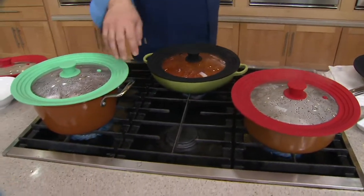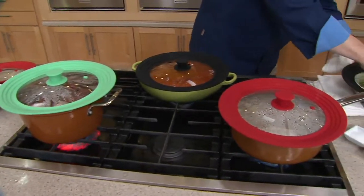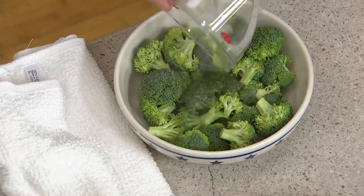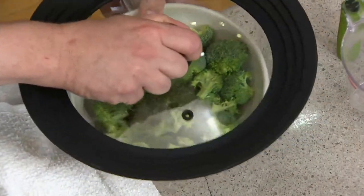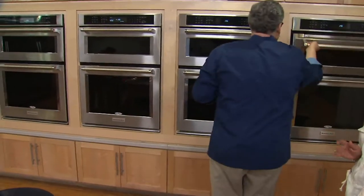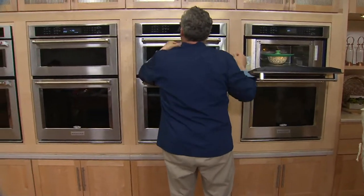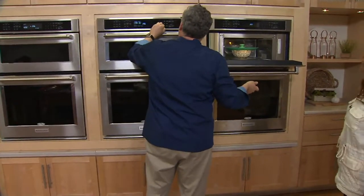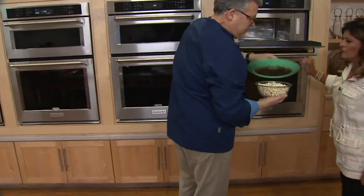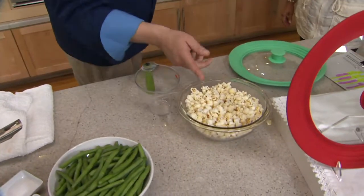So even from the 10-quart stockpot, the 5-quart stockpot, all the way down to — we're going to steam something in the microwave. I'm going to put some water over the broccoli and take that lid — it's just a bowl — put it right in the microwave and steam it for two minutes. And for microwave popcorn, we can use it for even the smaller bowl.